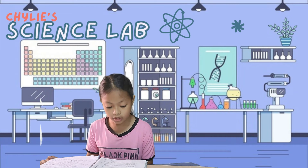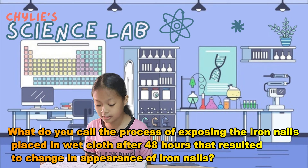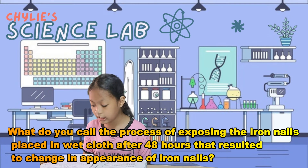Number five: what do you call the process of exposing the iron nails placed in cloth B after 48 hours that resulted in a change in the appearance of iron nails? Rusting happens when a metal is exposed to oxygen. The molecules of iron on the surface of the nail exchange atoms with the oxygen in the air to form a new substance — the reddish-brown ferrous oxide, also known as rust.